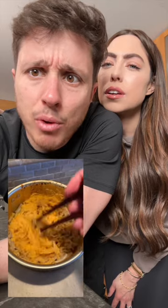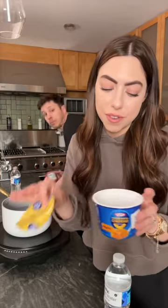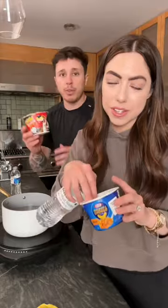You wouldn't believe how good this combination is. This is how you make Shin Mac — this dude invented the Shin Mac ramen hack. What is Shin Mac? You're about to find out. This is the Shin, this is the mac, and I'm the hack. First of all, obviously, you put the water in.